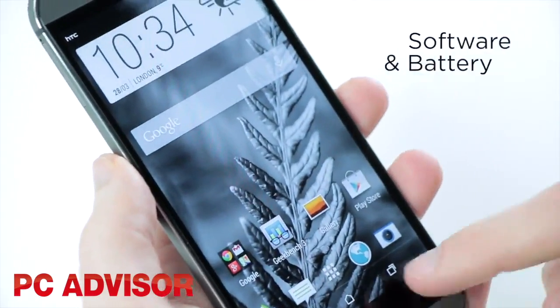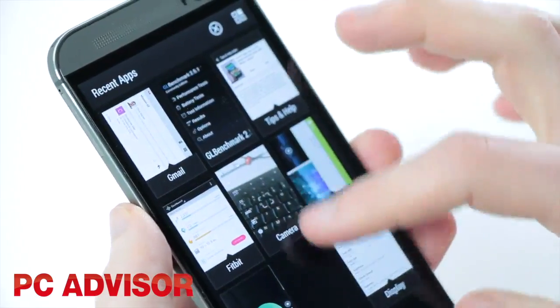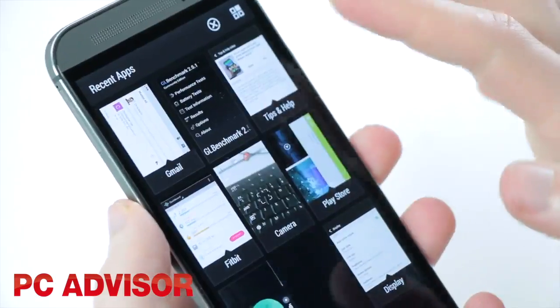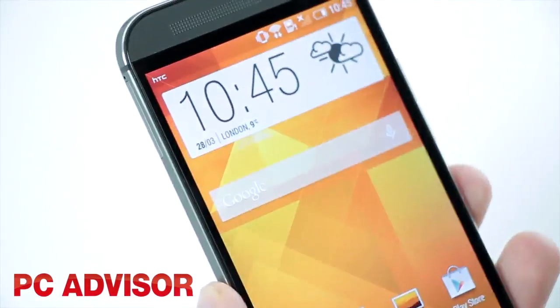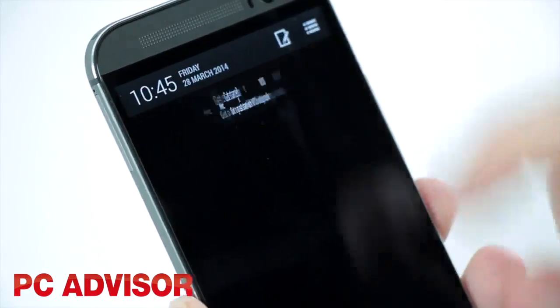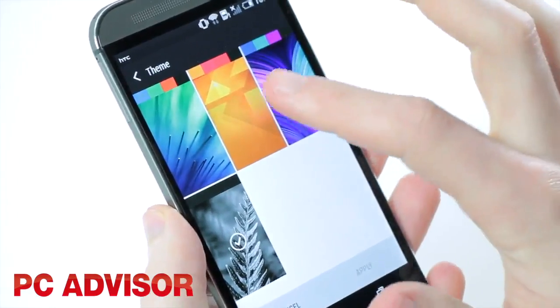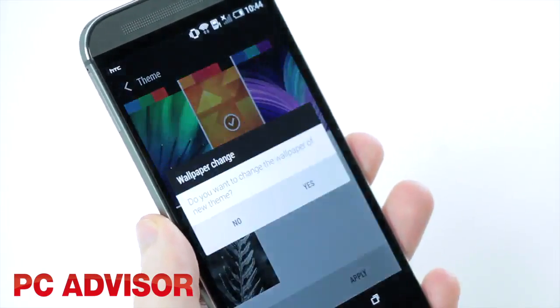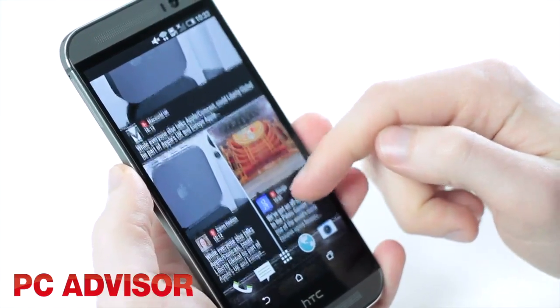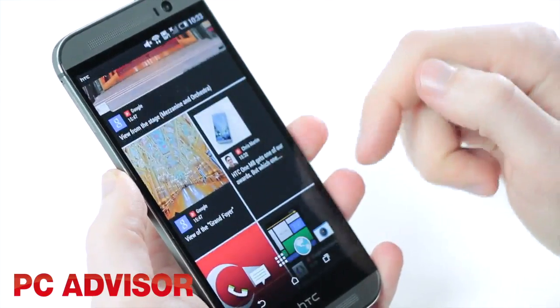As you would expect, the HTC One M8 runs on Android 4.4 KitKat, and it also comes with Sense 6.0, which is the firm's newest user interface. The look and feel is as stylish as ever, and things have gone a little more minimalist and more customisable at the same time. You can choose from different themes and even change the system font. Blink Feed has been updated with more publications and keyword searches, but if you don't like it, it can be switched off.